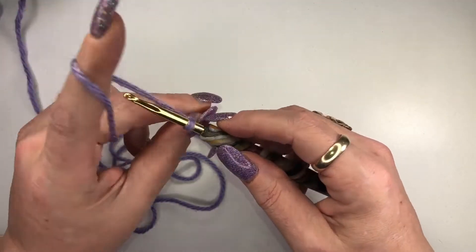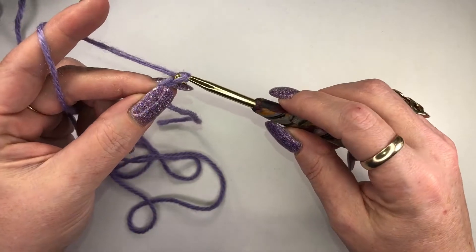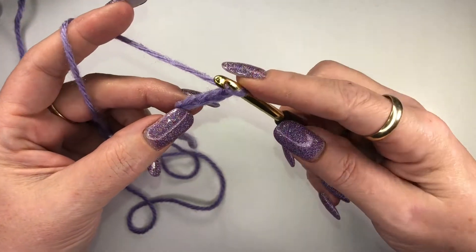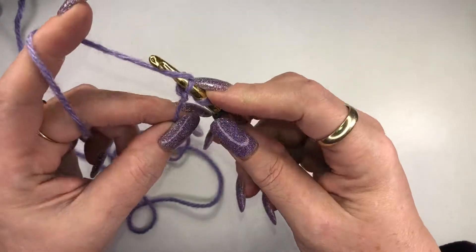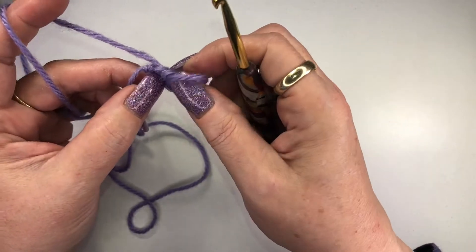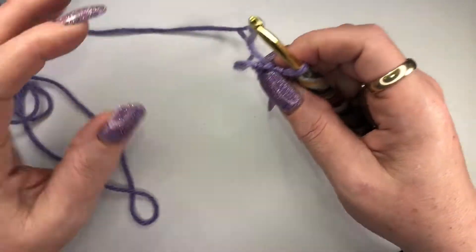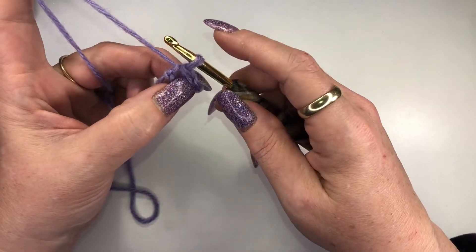Now we've got our slipknot, we've tightened it and we're ready to begin. We're gonna chain four — hook, pull through, pull through, pull through — chain four. Then we're going to take our hook and put it through that very first chain we did and we're gonna slip stitch: yarn over, pull it through, and pull it through again. Now what you've done is created a central loop — it's a little hard to see here — and we're gonna keep our tail along with us as we start to go.